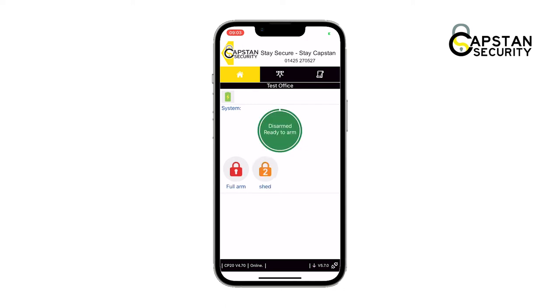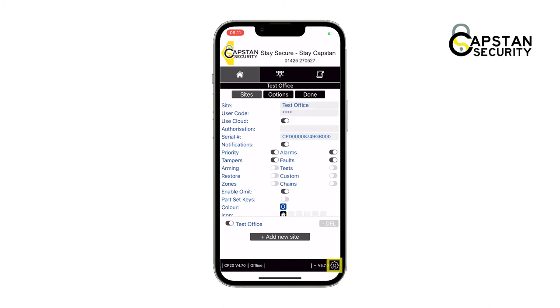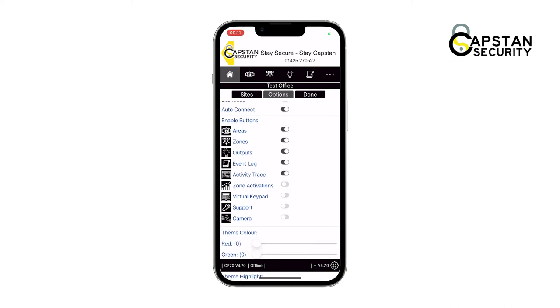To view more settings on your app, firstly you need to disconnect the site. Tap on the disconnecting icon in the bottom right of the screen. Once disconnected, tap on the settings icon also found at the bottom right of the screen. Tap along to options at the top, then under enable buttons, tap on the buttons you want to view until you have the customized options you want.